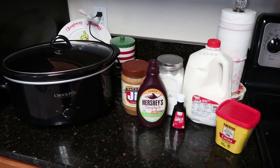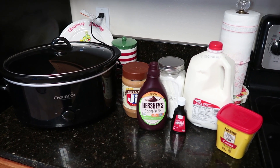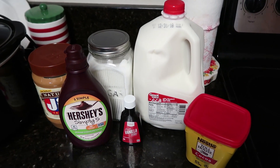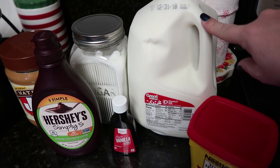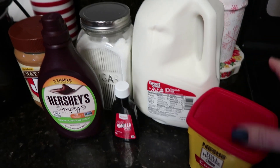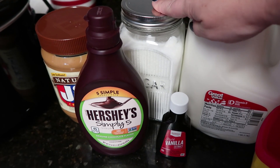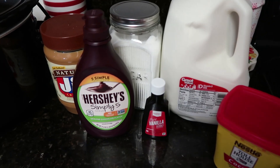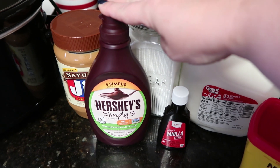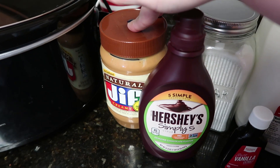I'm going to get right into recipe number one. The first one we're making is actually in the crock pot — the other two are going to be on the stove. This one is going to be a peanut butter hot chocolate. For this recipe, you're going to need nine cups of milk. I'm using whole milk, which definitely gives your hot chocolate a richer taste. Then one cup of cocoa powder, one cup of sugar, two cups of hot water, a quarter cup of chocolate syrup, one teaspoon of vanilla, and half a cup of creamy peanut butter.